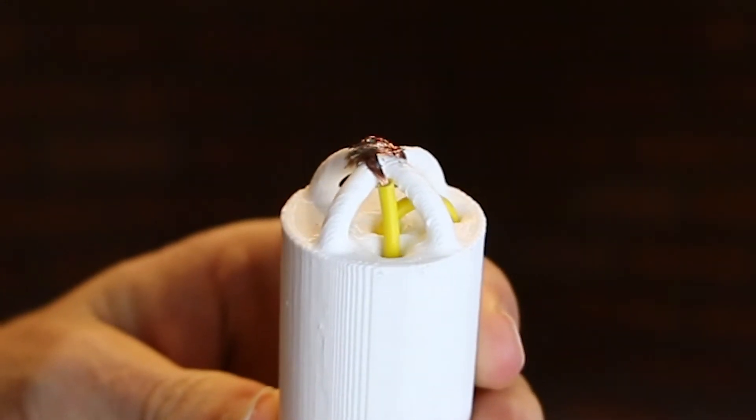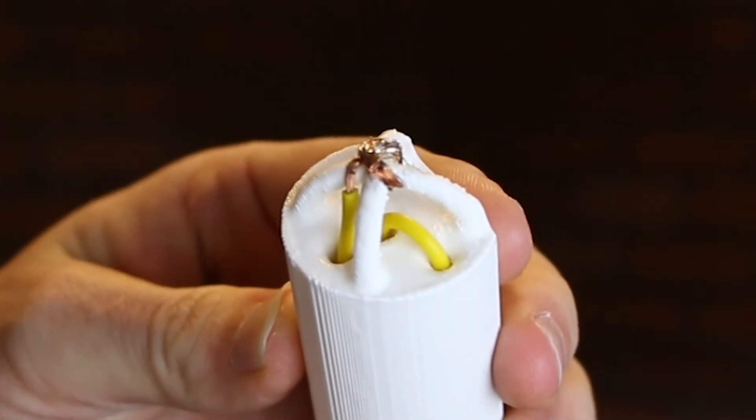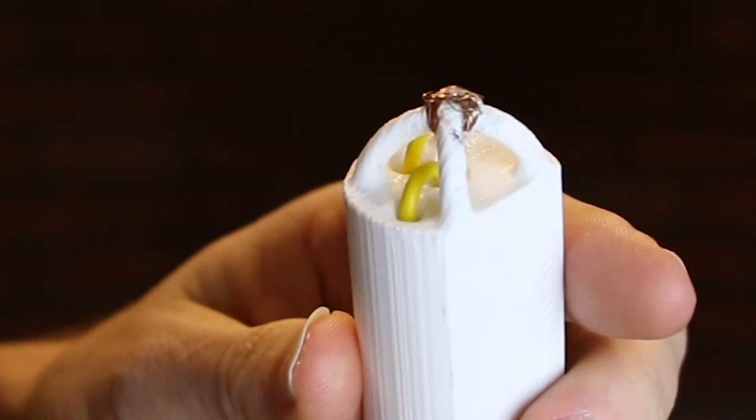Also the tool I used from Harbor Freight. You can download it now, print those two pieces, run some wire — that's 22-gauge wire. It's to light a one-watt LED.